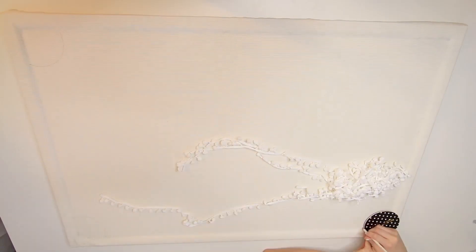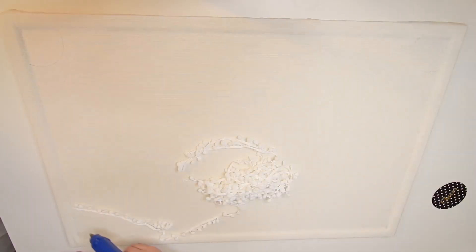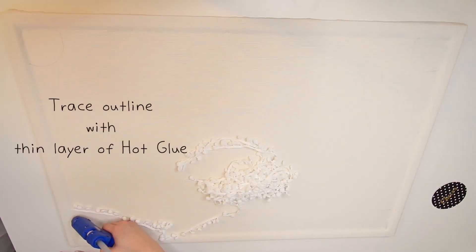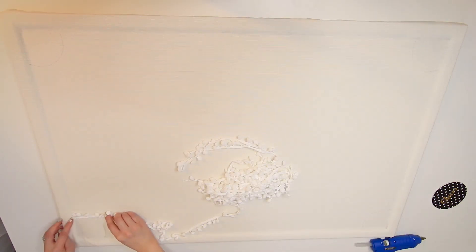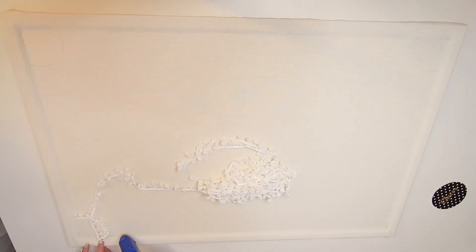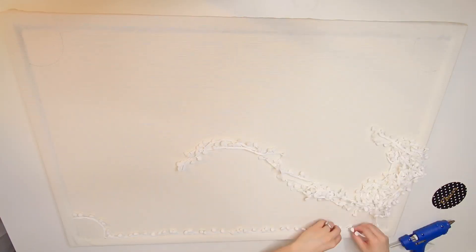You could also use a vase or a cup. After I drew my fourth curved outline, I started to trace it with a thin layer of hot glue and place the trimming on top. Once the pom pom trimming is on top of the glue, hold it in place for a few seconds before adding more glue all around the frame.